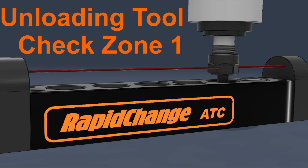While unloading the tool, the spindle rises to Zone 1 and performs a check. If the beam is broken, the program pauses, moves to safe clearance, and a message will ask you to remove the tool and wait for user input, then continue the program.